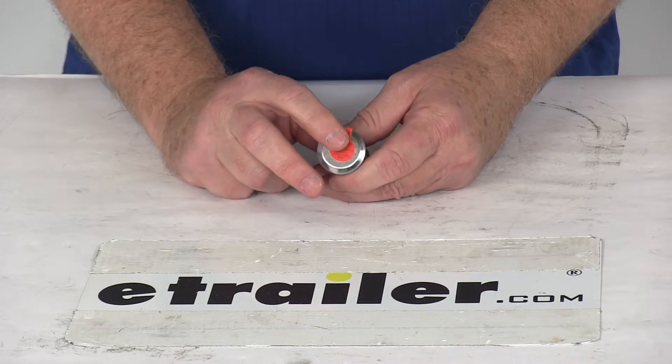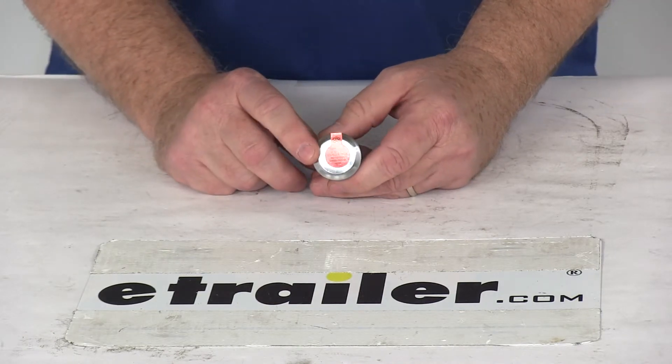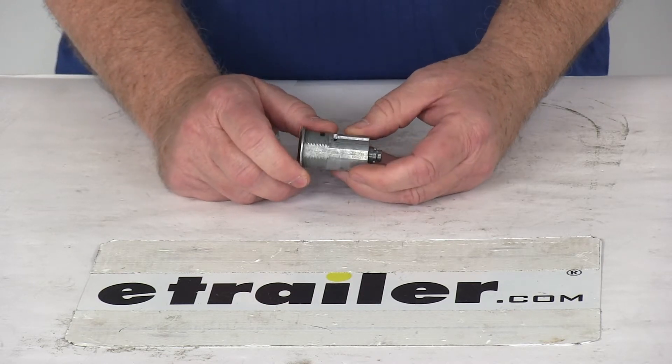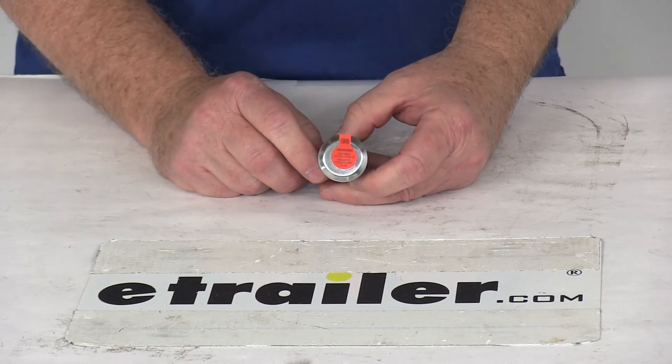It uses a stainless steel lock shutter that keeps out any dirt and moisture from the cylinder. This does lock automatically when the key is removed. One note to mention is that the Bolt locks permanently code to only one vehicle, so they cannot be re-coded or re-keyed.